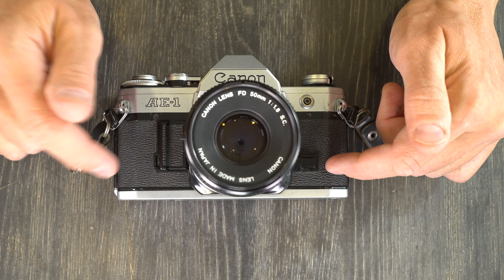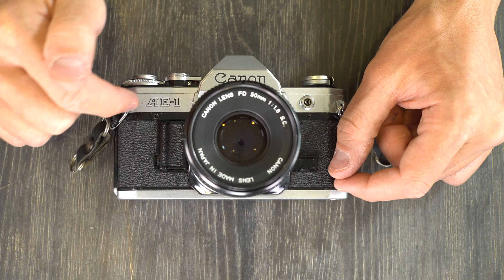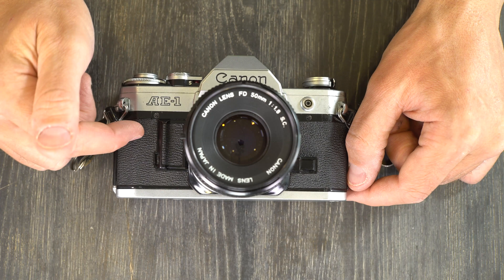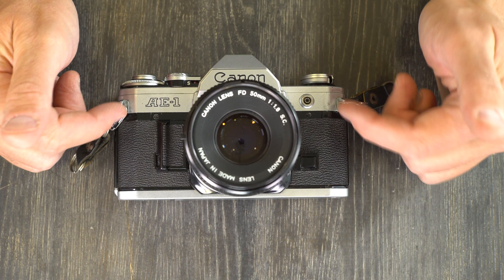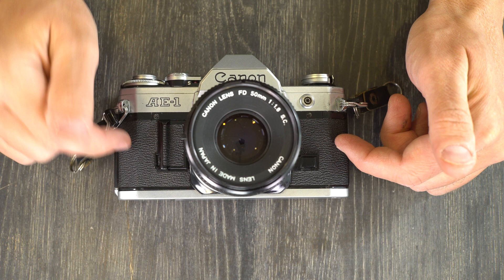Don't let your camera get wet — the Canon AE-1 is not weather sealed, and water getting into the electronics can short the flex, which as we discussed means the end of the camera. Just remember your Canon AE-1 is a precision tool and should be handled with care and respect. As long as you take care of your Canon AE-1, your Canon AE-1 will take care of you.